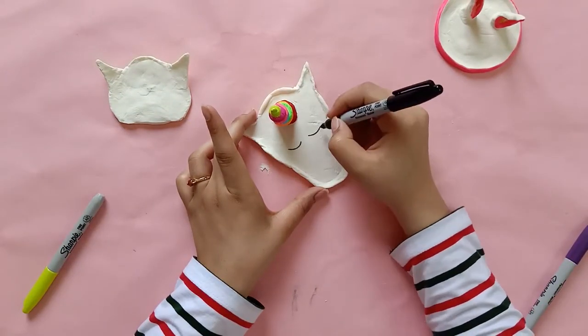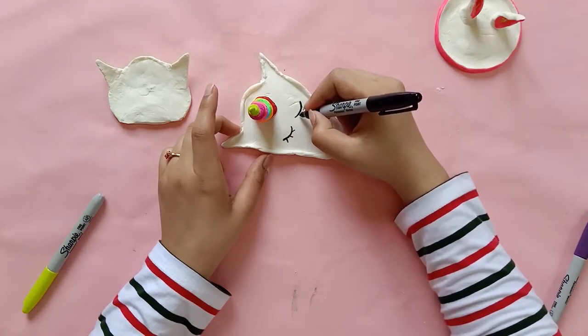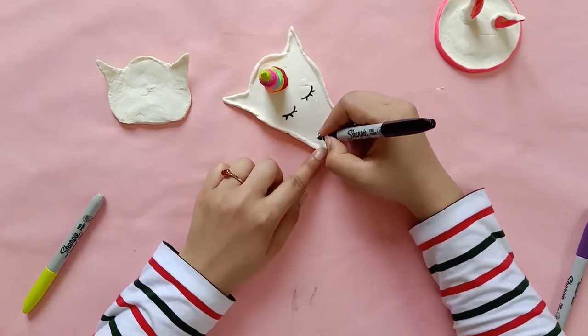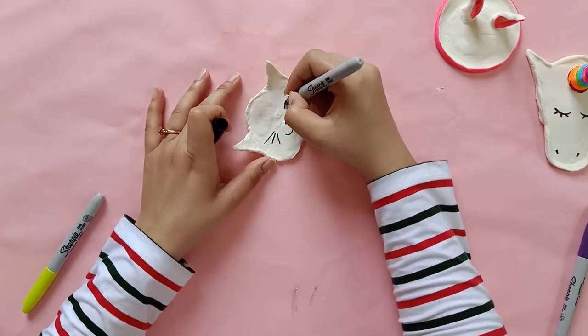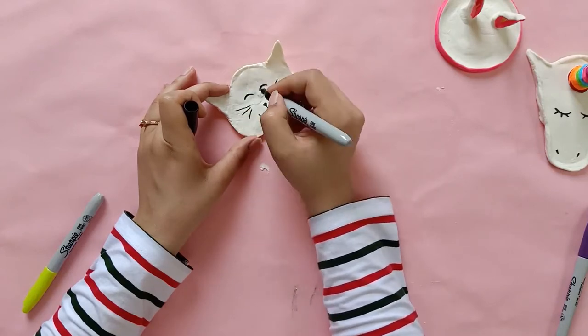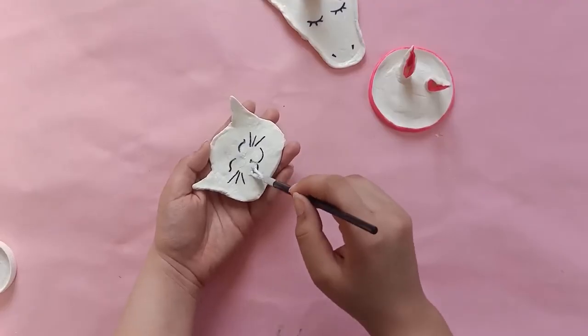I am going to use a black sharpie to create the eyes and the nostrils. Then I am going to let this dry. The last trinket that I have is actually a cat's head — this was made quite accidentally. My first unicorn head actually broke from the middle, so I cut it out and turned it into a cat's head. After this I am going to glaze them with Mod Podge to give them a nice shine. And now your adorable trinkets are ready to hold your jewelry. You can also use them to hold different items like bobby pins and paper clips.